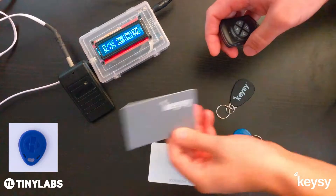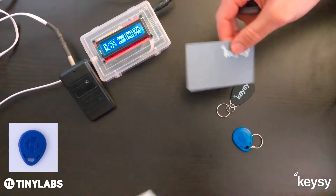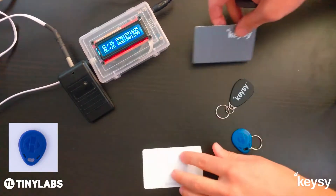And now the ID on this key card is identical to the original. Thanks for watching.